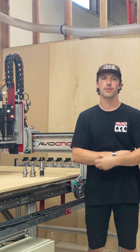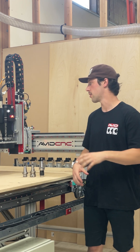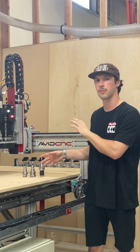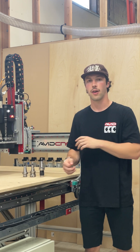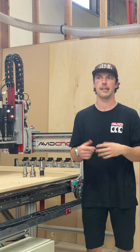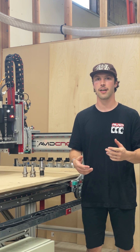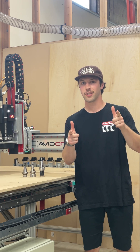I hope you guys enjoyed the video. I'm going to try to make these about once a week, giving you a little behind-the-scenes look at the development process behind our full ATC system. If you have any questions or anything you'd like to see next, make sure to comment on this video and stay tuned till next week.